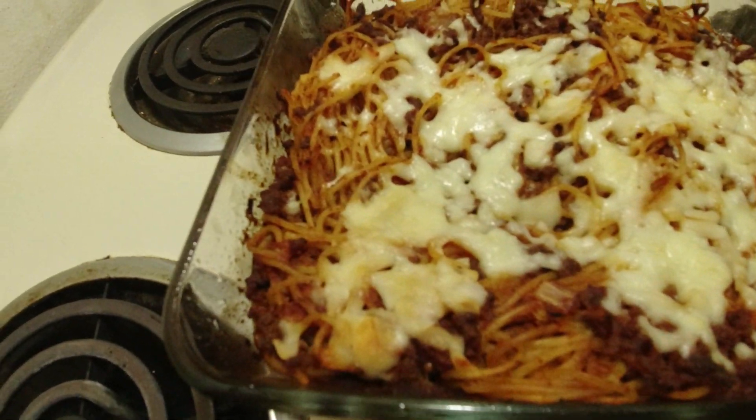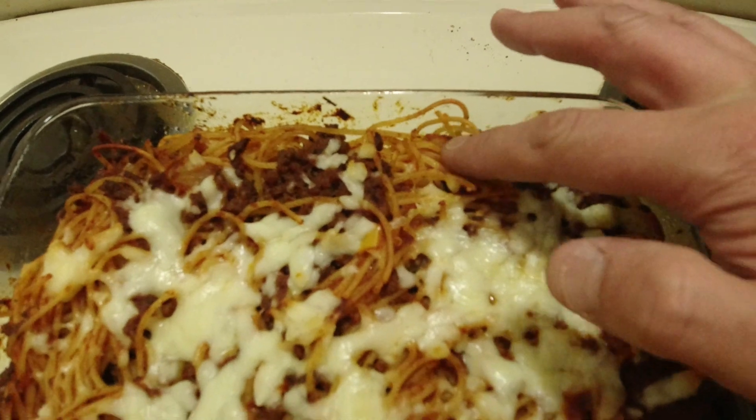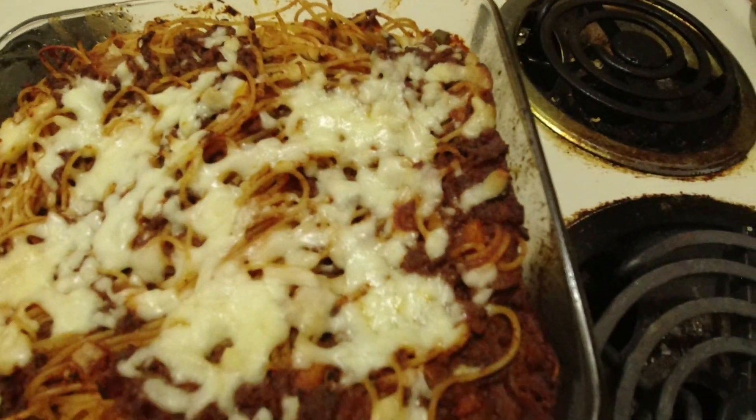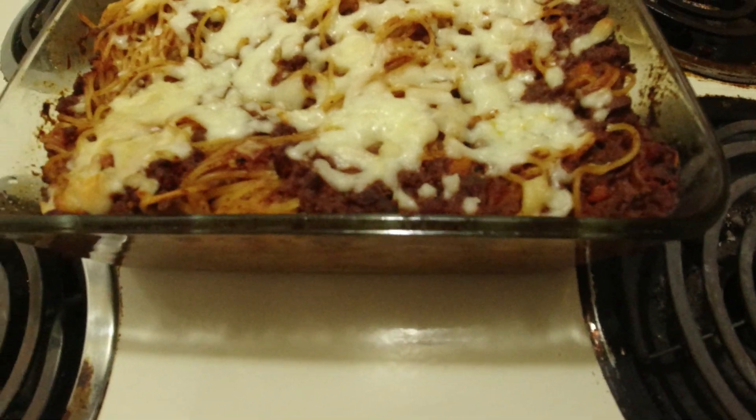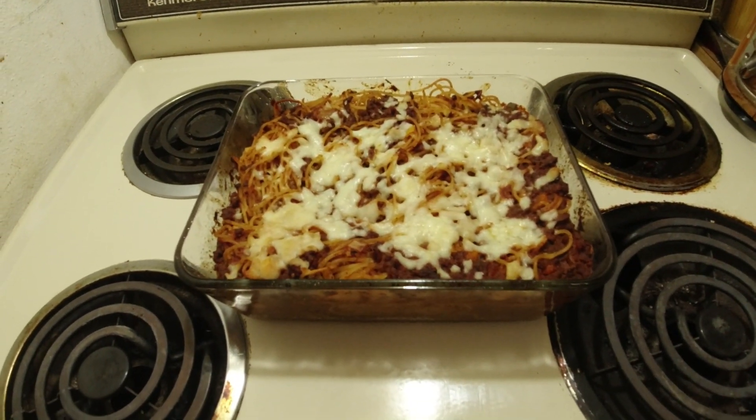I just pulled it out of the oven. Look at that. Nice. Crispy noodles. Cheese is melted nice. Sauce looks good. I will see you in a few minutes when I sit down and try it.